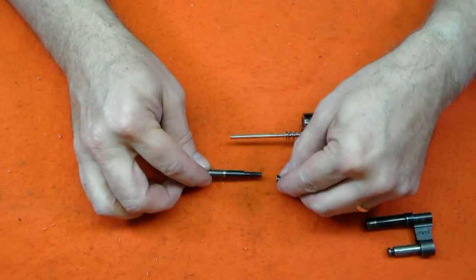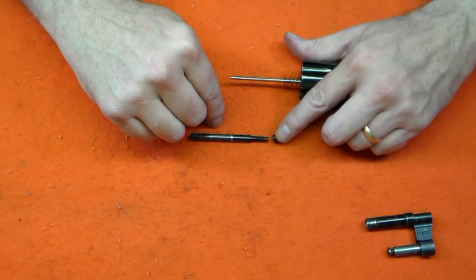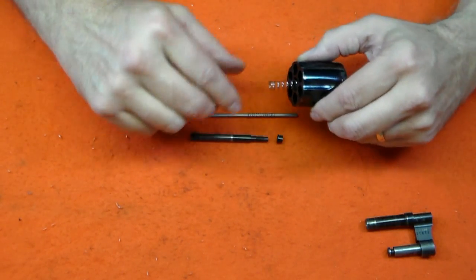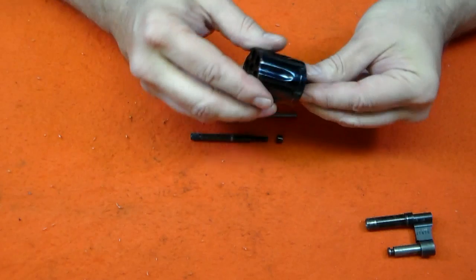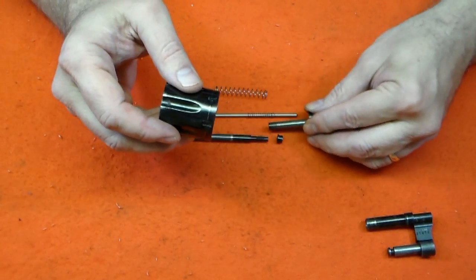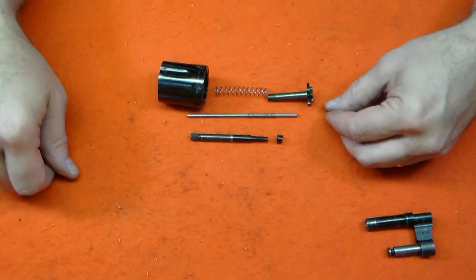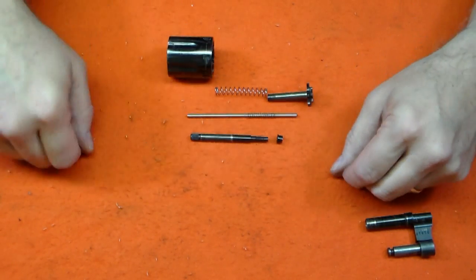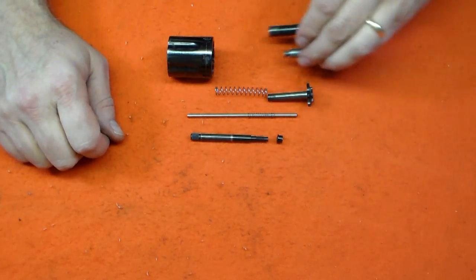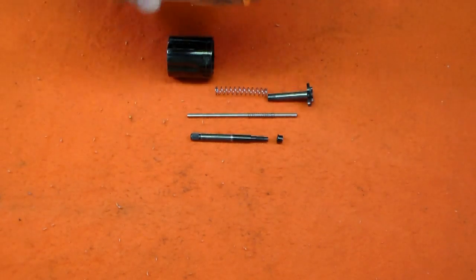The extractor rod collar will probably come off with the rod, so notice its orientation. The center pin has a small spring. The large extractor spring is fairly thin, so remove it carefully. Now the extractor can be removed from the other end of the cylinder. Note that in earlier models there may also be a separate gas ring that fits into the cylinder to seal the yoke. The separate gas ring may not fall out easily but should be removed for cleaning, so note its orientation for reassembly. On this model, the gas ring is integral to the yoke and is not a separate piece.